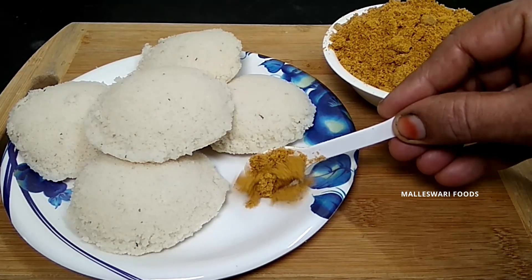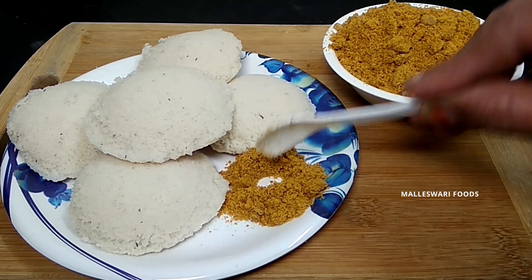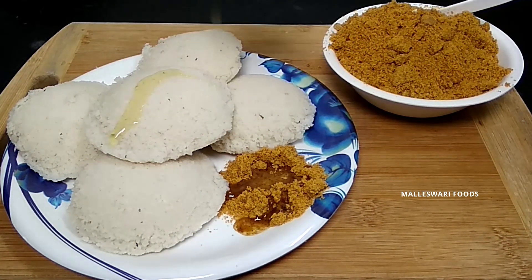Hi and welcome to Malaysia Foods. Today, I am going to take a look at this dish. This dish is very good.